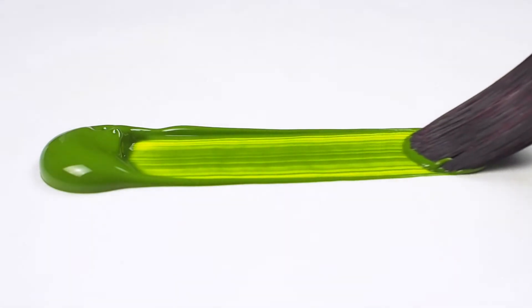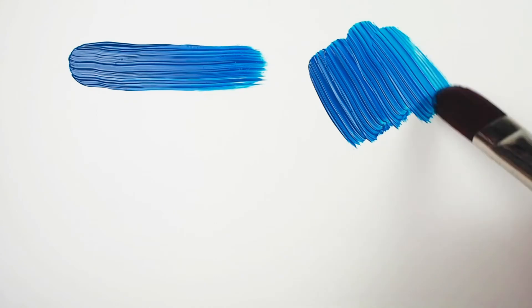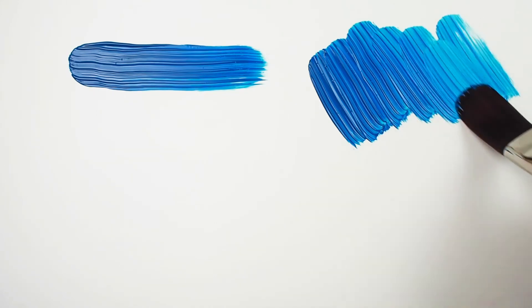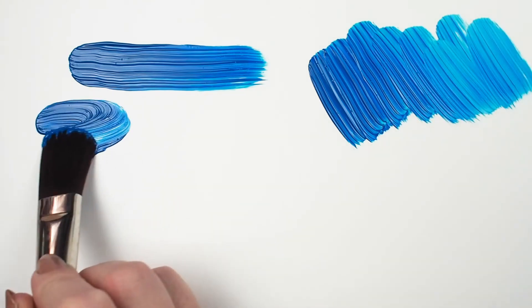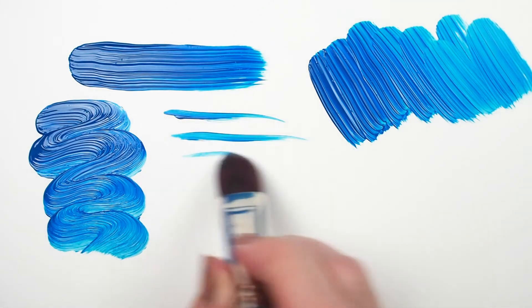A filbert is similar to a flat, but the tip comes to a rounded end. This is great for massing in colors while maintaining a natural quality to the mark making. You can paint with the width of this brush or just the end for fine lines. You can also get rounded shapes using press and lift techniques.